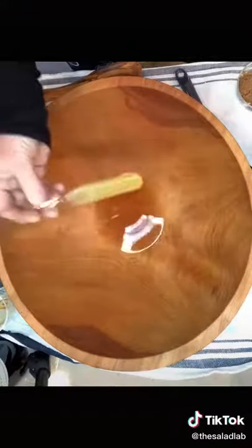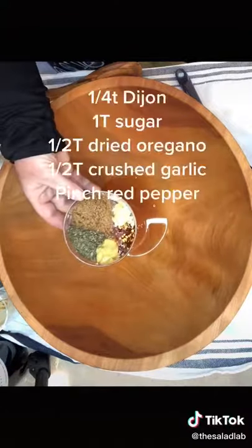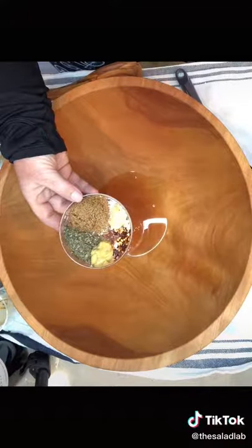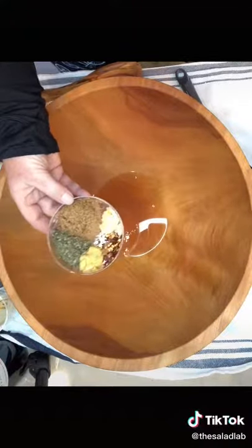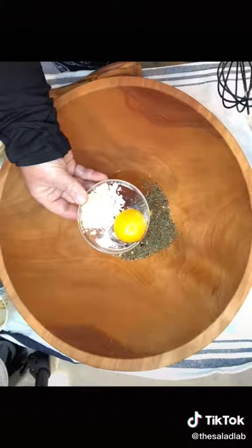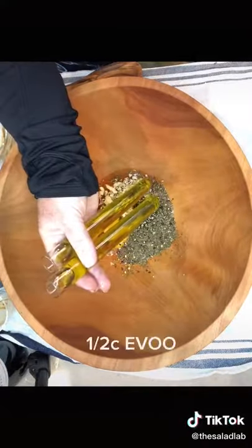Quarter cup of red wine vinegar, half a tablespoon of lemon juice, a quarter teaspoon of Dijon, a tablespoon of brown sugar, a half a tablespoon of oregano, a half a tablespoon of garlic, a bunch of red pepper, a tablespoon of shaved parm, and a half a tablespoon of pasteurized egg yolk, or a half a cup of extra virgin olive oil.